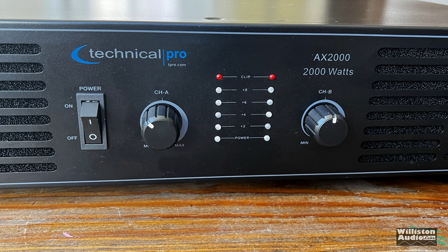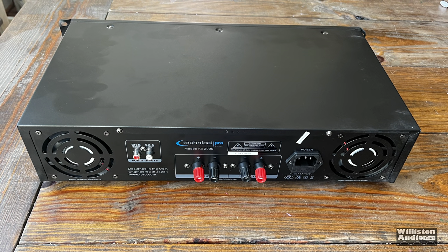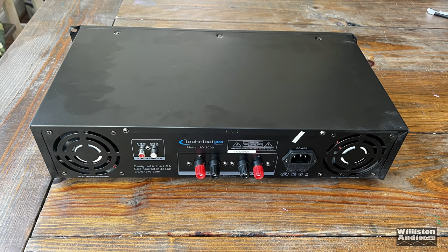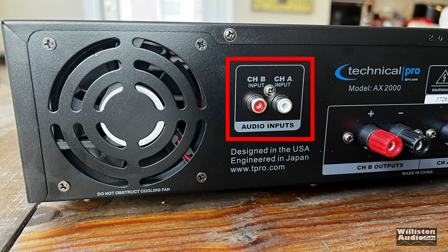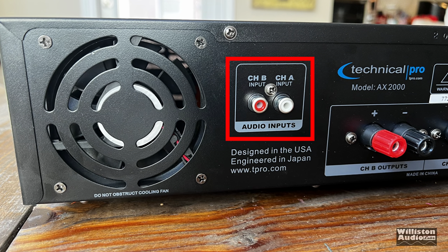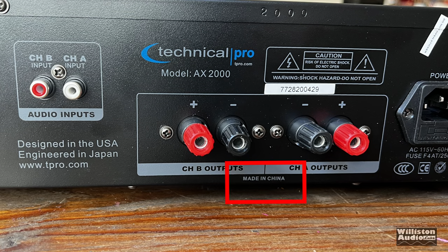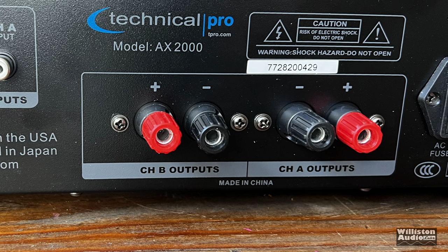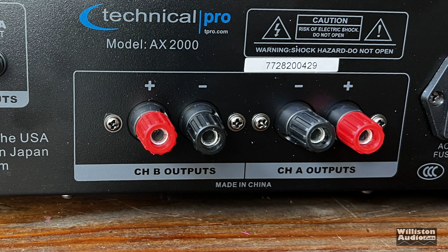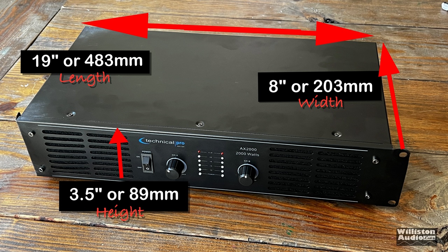On the front, we have the power switch, channel A control, channel B control, and some LEDs as well as a clip indicator — not a whole lot going on there. On the back, you can see there are two fans, one on either side. The really odd thing about this being a pro audio amplifier is it only has RCA inputs. Usually a pro audio amp has XLR with TRS inputs. It's designed in the USA, engineered in Japan, but made in China. There are binding post outputs for the speakers, and the standard IEC power plug connection, rated for 115 volts.